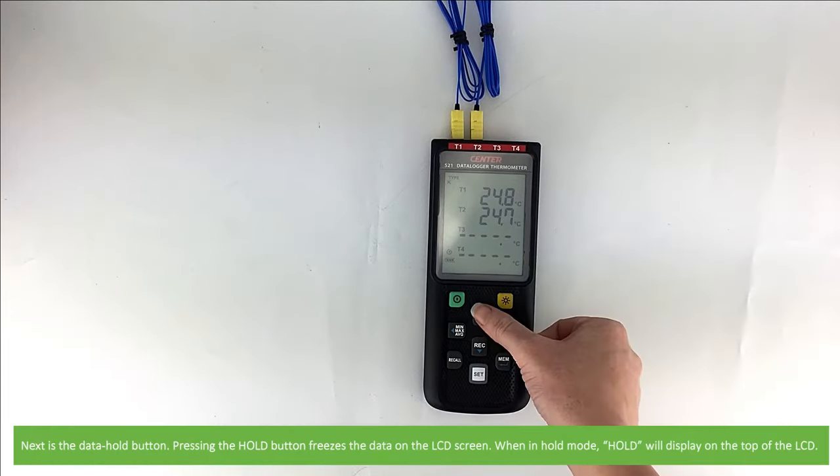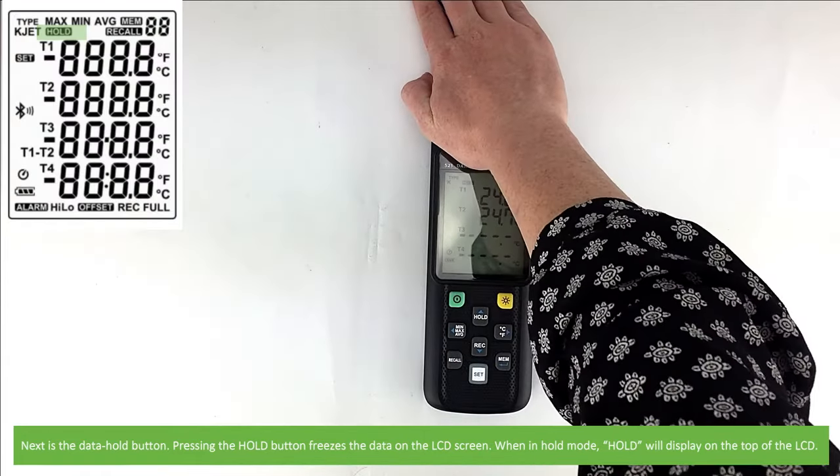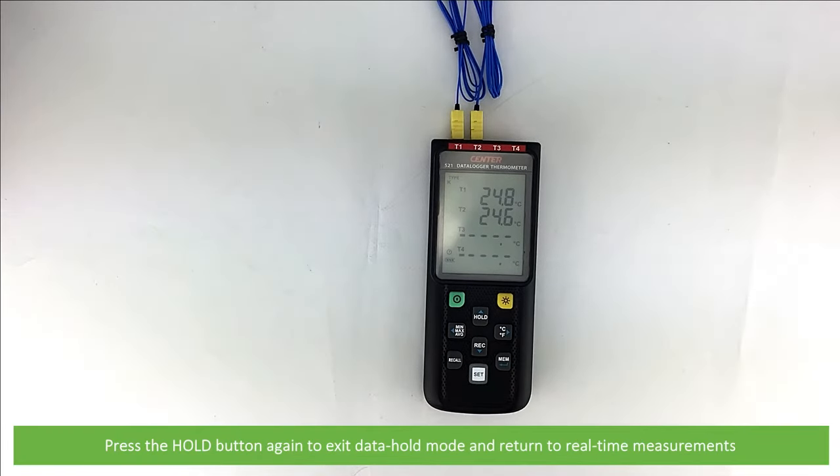Next is the data hold button. Pressing the hold button freezes the data on the LCD. When in hold mode, hold will display on the top of the LCD. Press the hold button again to exit data hold mode and return to real-time measurements.